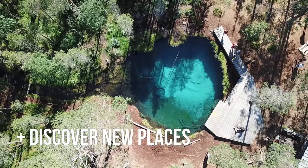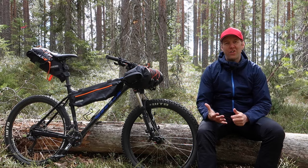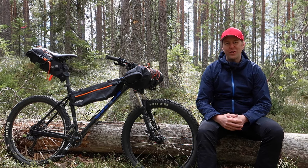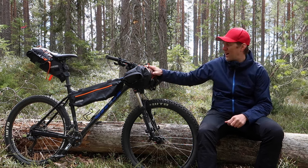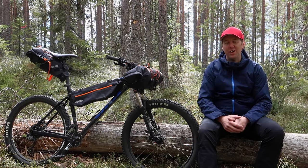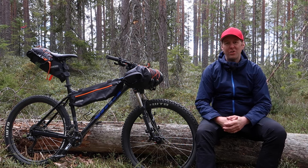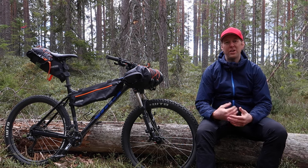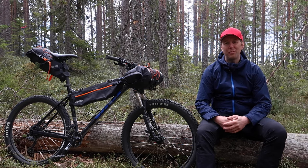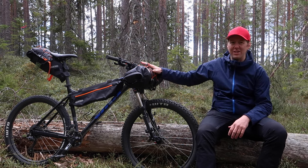Going with a lighter and slimmer setup allows you to discover places you normally wouldn't be able to reach with a traditional bike touring setup. However, there are some cons. First of all, you're looking at about half the storage capacity of a traditional touring setup, so you're gonna have to be really picky about what you bring on your bikepacking trip, and you might need to invest in some new ultralight gear to fit everything inside those three bags.